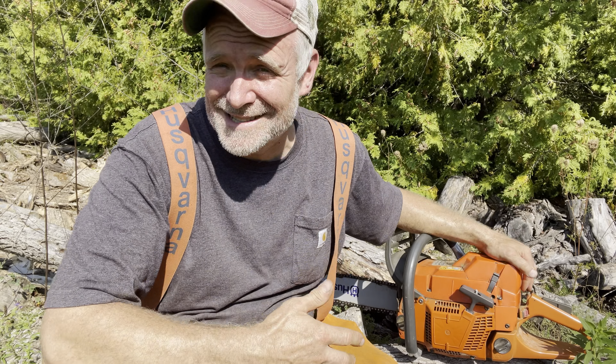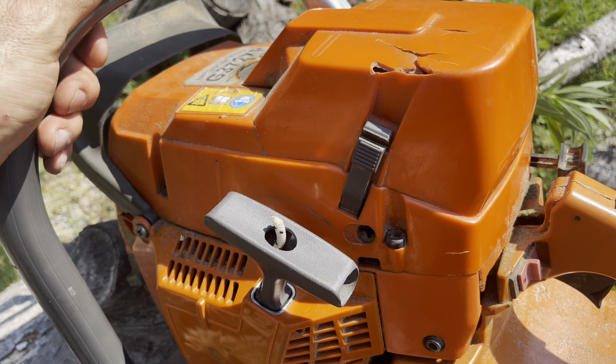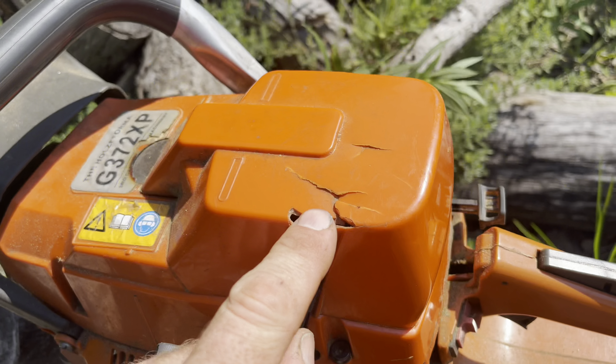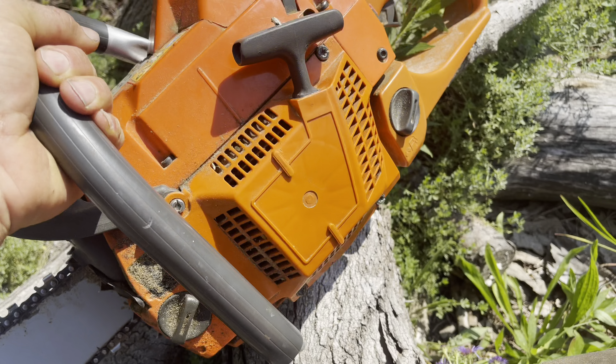So I'm going to show you here — here's the G372 XP clone saw, the good old saw. This is probably one of the best purchases I've ever made; this thing is an awesome saw for a clone saw. I've replaced a few pieces of plastic, replaced the handle, replaced the recoil cover — there are a few other plastic pieces that probably need to be changed — but otherwise it's hanging in there really well.